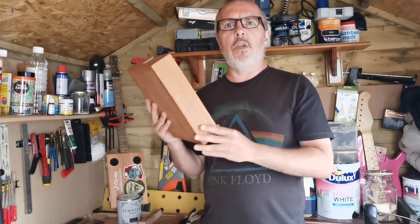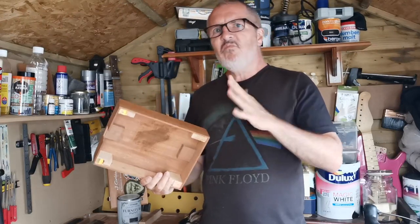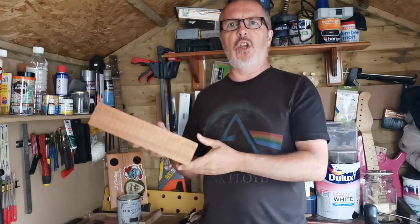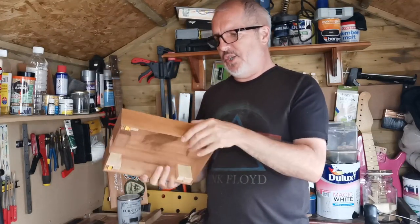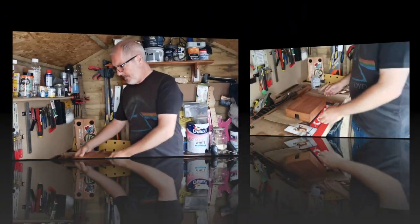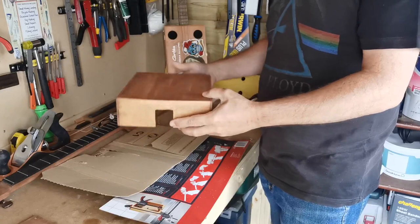I've got this box which I'm using to make my latest cigar box guitar. I want it to have a kind of aged, distressed, steampunk feel. The problem is the box looks too new, neat, and uniform, so I want to try and distress the wood and give it more of an aged, distressed look. How am I going to give this nice pristine box an aged, distressed look?